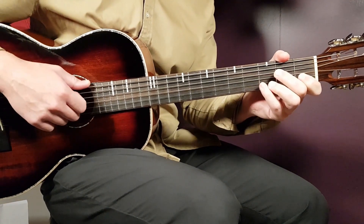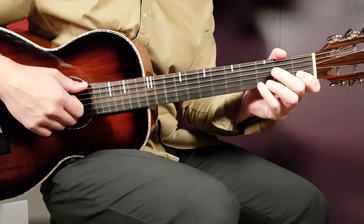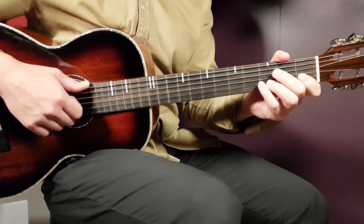The final chord is E: open low E, second fret A, second fret D, first fret G, open B, and open high E. So there you have all the chords — C, A minor 7, D minor, G, F, and E.